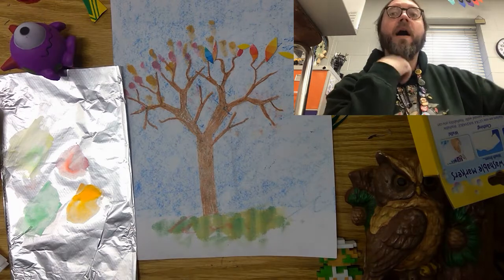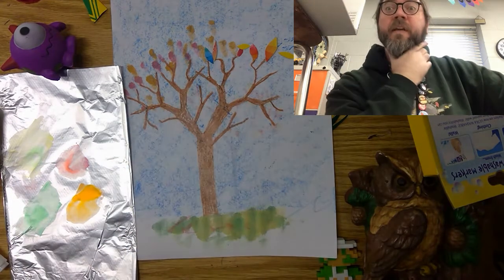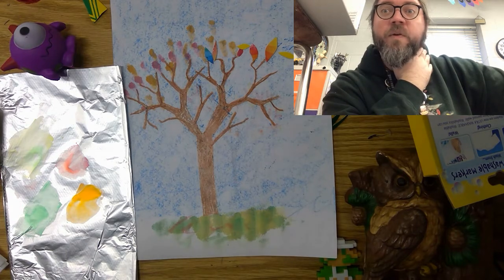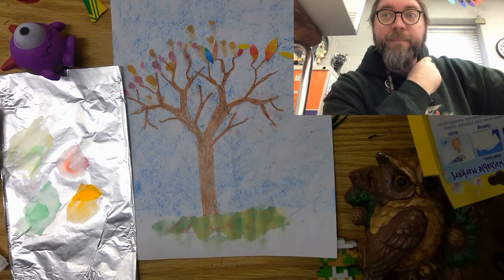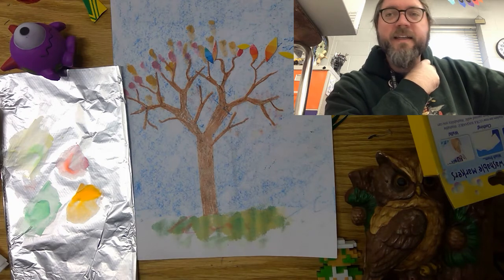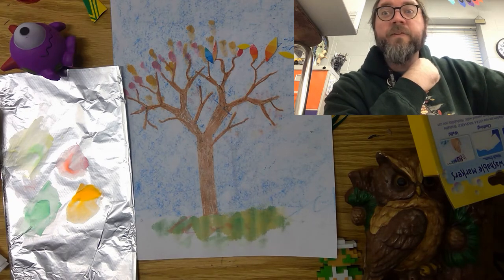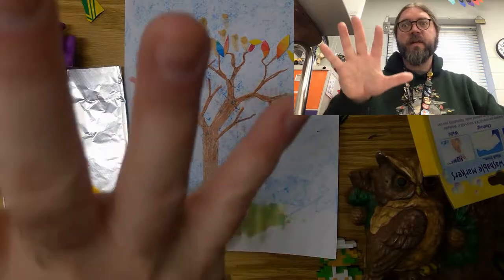I don't want to totally control you because I want to see what you can do. If you have any ideas you want to use to make your leaves, that would be amazing. I cannot wait to see all your creativity as you finish your fall tree. Once you're finished, post a picture of it on Seesaw so I can see — maybe Mr. Galloway will try to guess what you used, that could be fun! All right guys, I hope you had fun with art today. I'll talk to you next time.